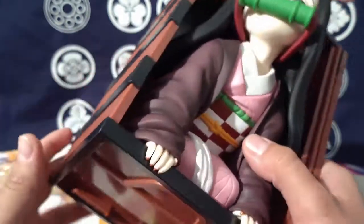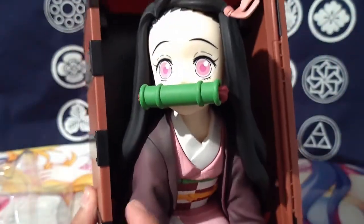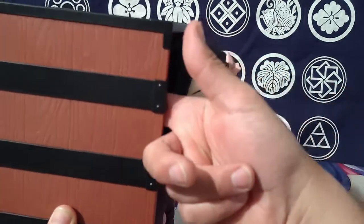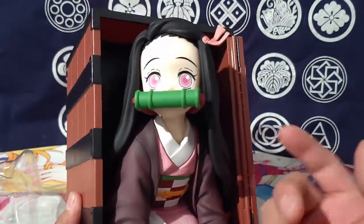There is a lot of weight to this thing — it is hefty. I felt like they really didn't cut any corners. This goes pretty far deep — about two inches into the box itself.